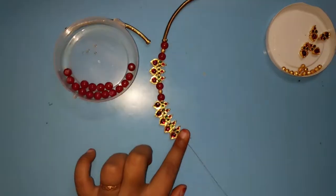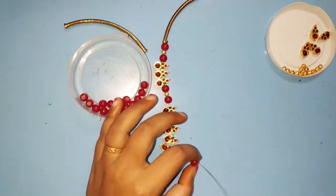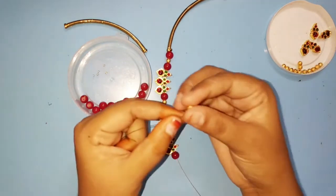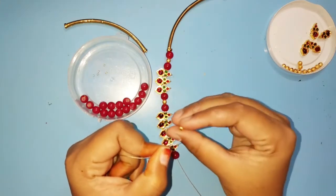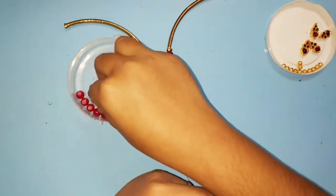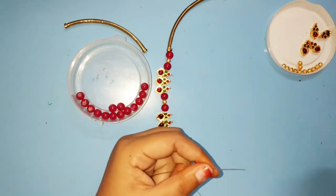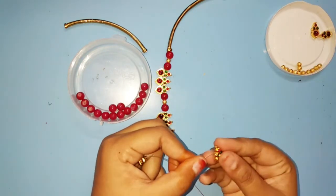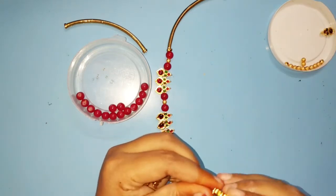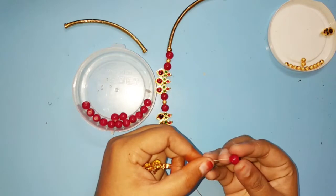I will add 3 charms in that one. Try to add 1 gold bead, add 1 glass bead, add 3 charms in this one. You can use the beads or the golden beads. That is a grand look.